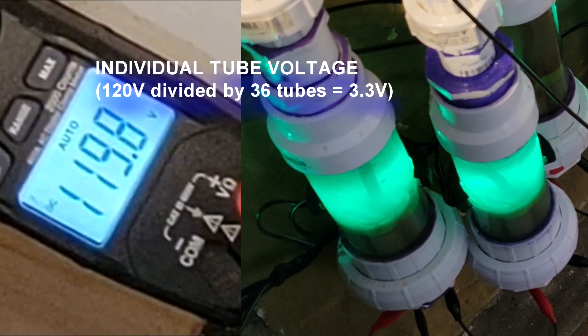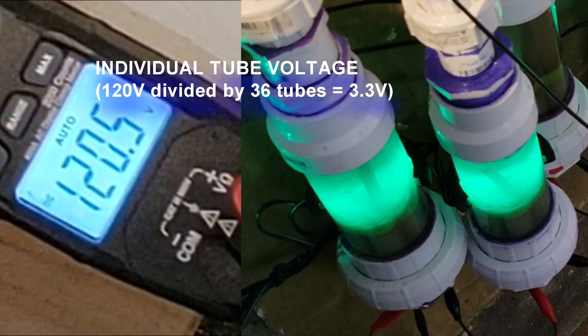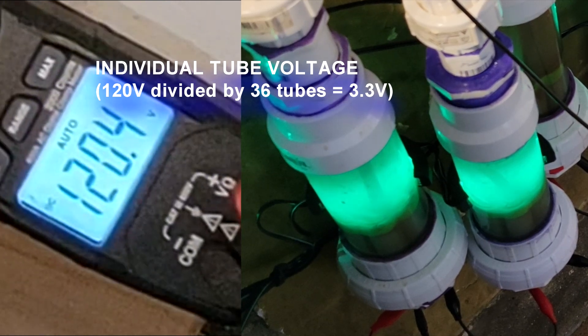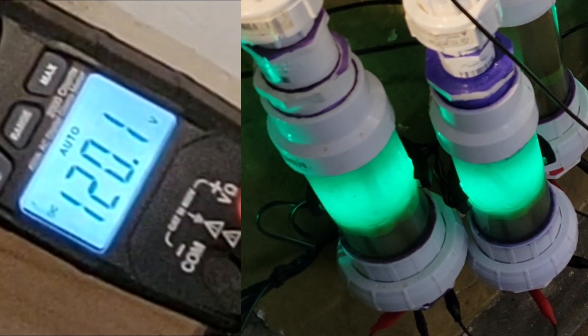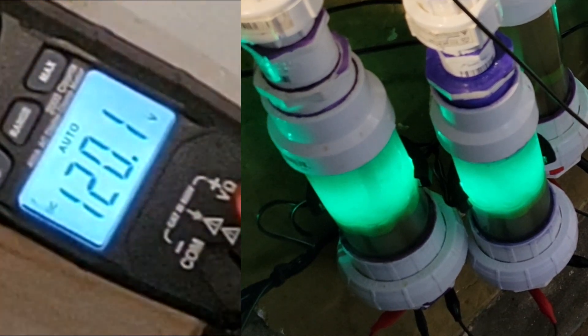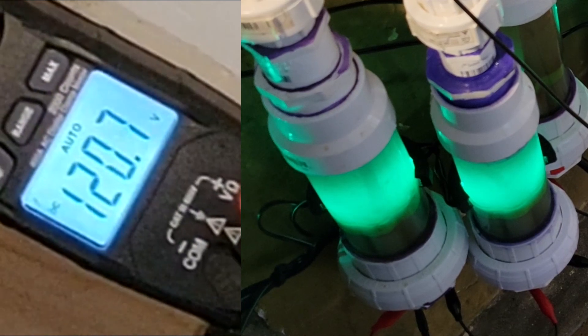Up to 120 volts across the cell — all cells are producing. We've got 17 volts input, 2.3 amps.